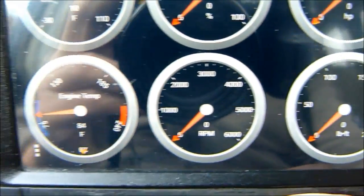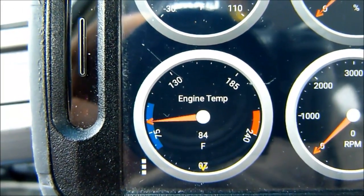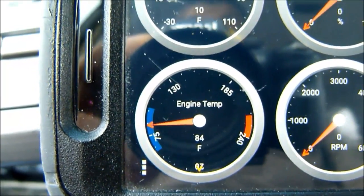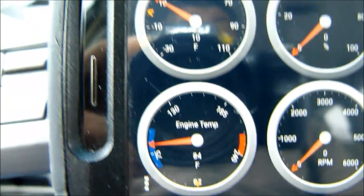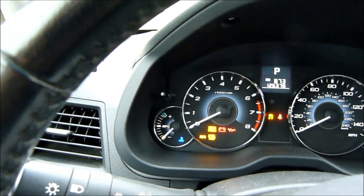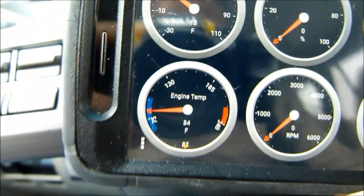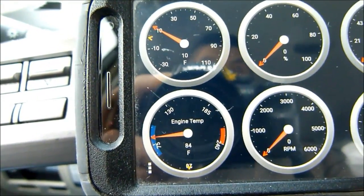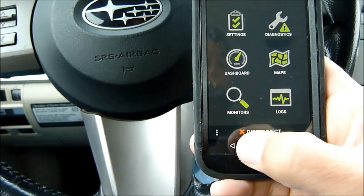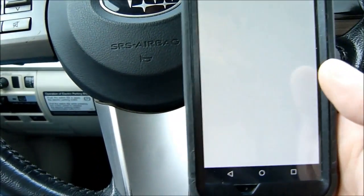Engine temp is showing 84 degrees — that is awesome, 84 degrees is pretty warm. It's still cold enough that the blue temperature symbol will be up there showing the engine is cold, but that goes out at about 120 degrees. So this shows 84. The other thing I wanted to find out is whether it also heats up the engine oil, but this particular app doesn't have the engine oil monitor.